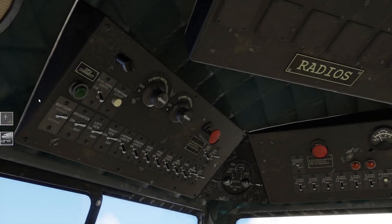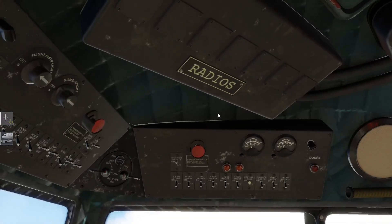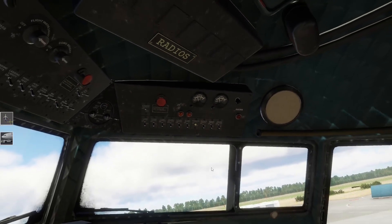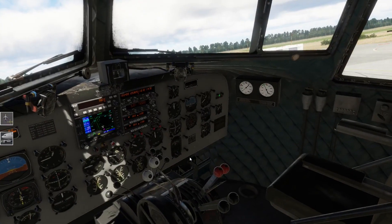Wir schauen hier nochmal kurz durch - das haben wir alles an. Landelicht brauche ich nicht. Pitot-Heizung brauche ich auch noch nicht - wahrscheinlich erst oben dann. Kabinenlicht können wir anmachen. Die Navigationslichter machen wir an. Hier drüben sind wir auch safe. Hier ist noch Anti-Eis-Funktion, Windshield de-ice - aber es ist eigentlich warm, das brauchen wir jetzt für die kurze Strecke nicht.